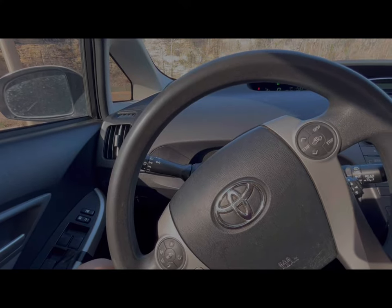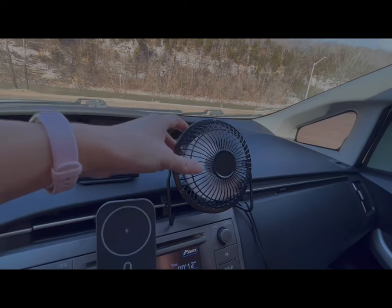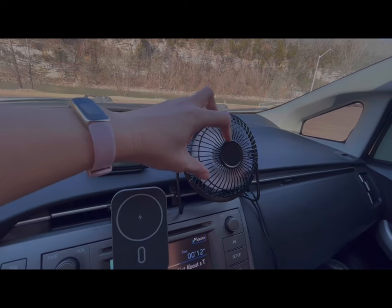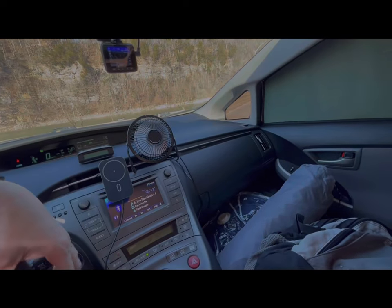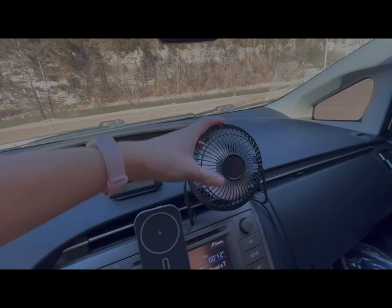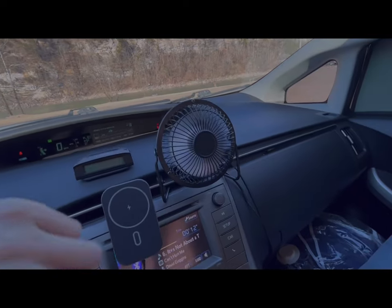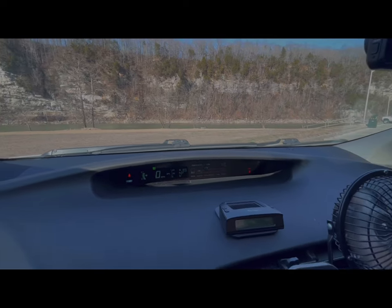There's also a little fan I bought from Walmart that I forgot to mention. When I'm running the AC it feels stuffy in the back — my heat sources are back here where I'm sleeping, but the AC comes from the front. This fan was like three or four dollars and it's pretty powerful — it really moves the air to the back.